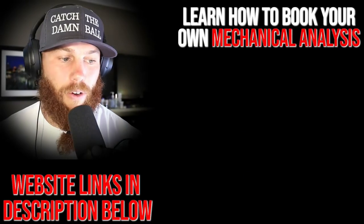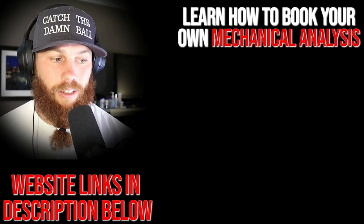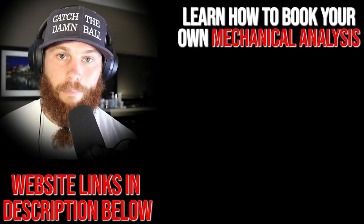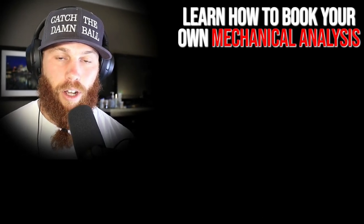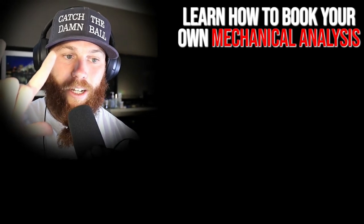Robbie Rowe here — thank you for watching. If you're interested in booking your own mechanical analysis, click that link. Subscribe, and check out the related video for more context.